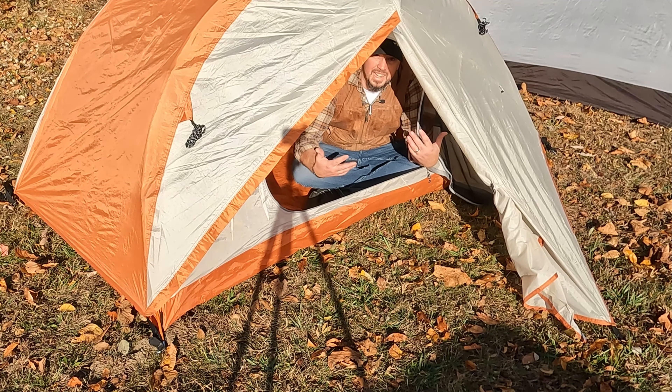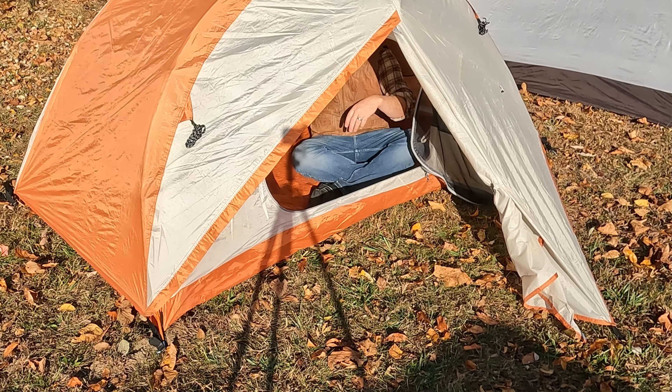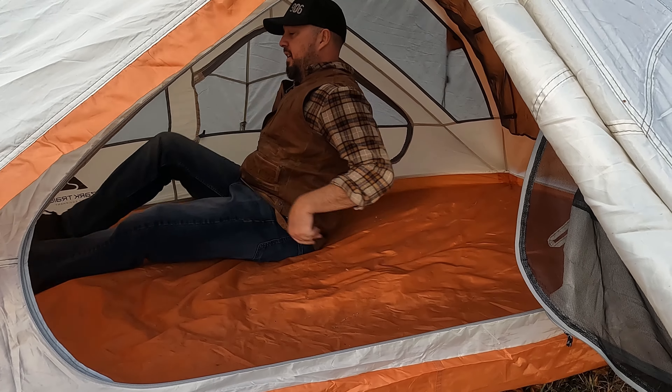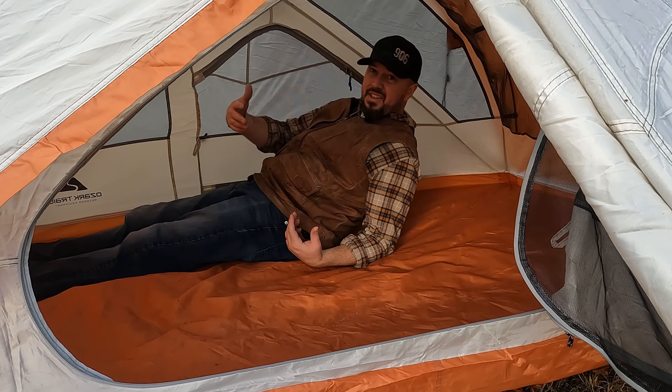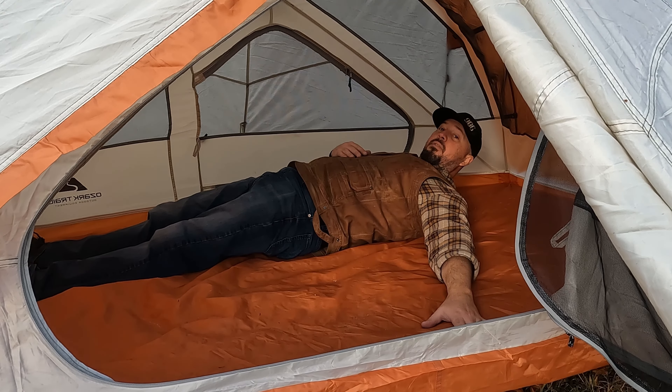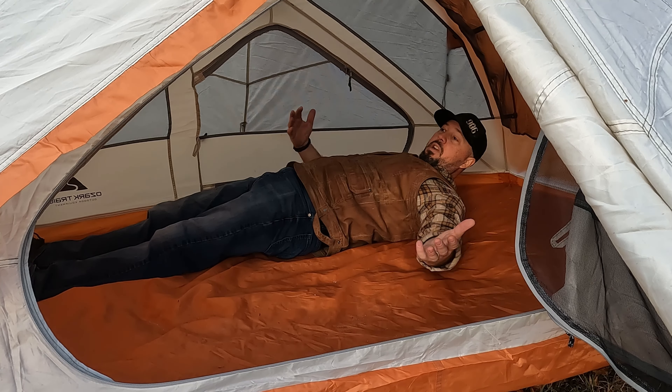You're basically crawling in and out of the tent. Inside, you can see there's plenty of room. For reference, I'm about 5'10", 5'11" on a good day. I've got plenty of room to lay in here and have room next to me for someone else or extra gear.